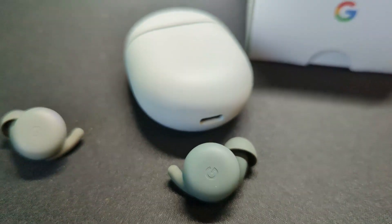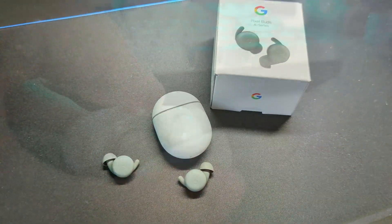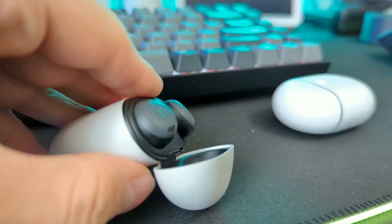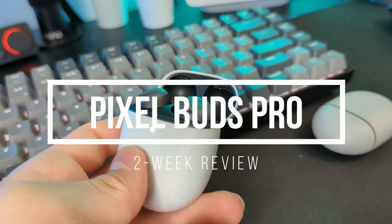After daily driving the Pixel Buds A for six months, I decided it was time to upgrade to a more feature-packed set of wireless earbuds — the Pixel Buds Pro. I've been daily driving the Pixel Buds Pro for two weeks, and I decided it was the perfect time to share what I think with you.